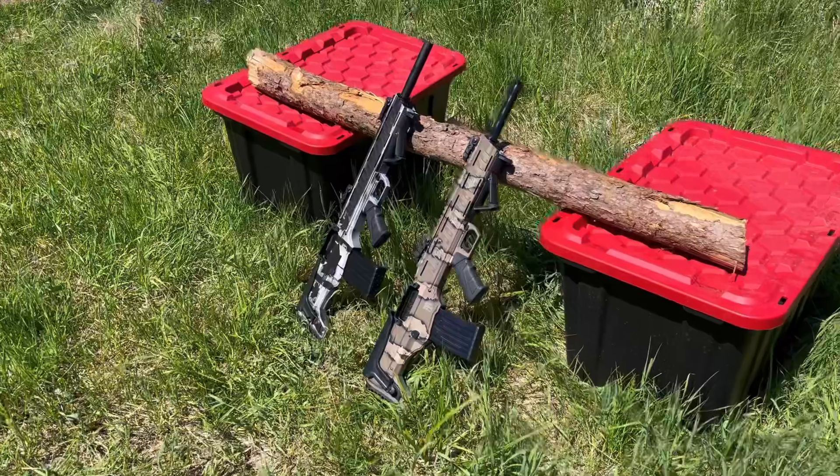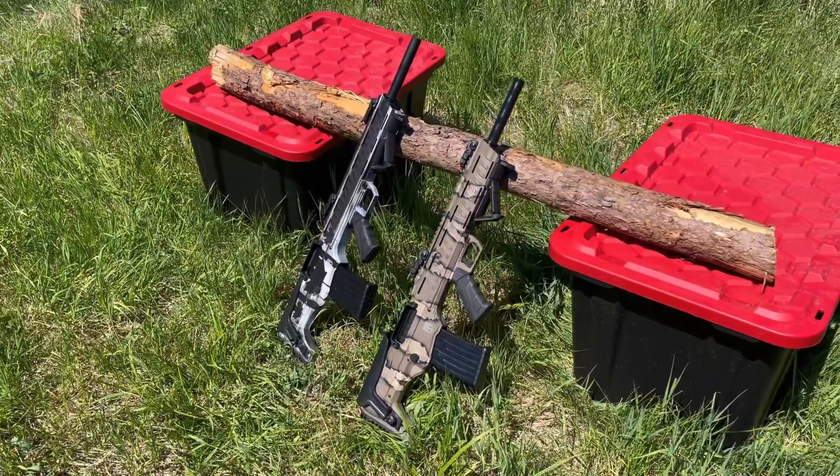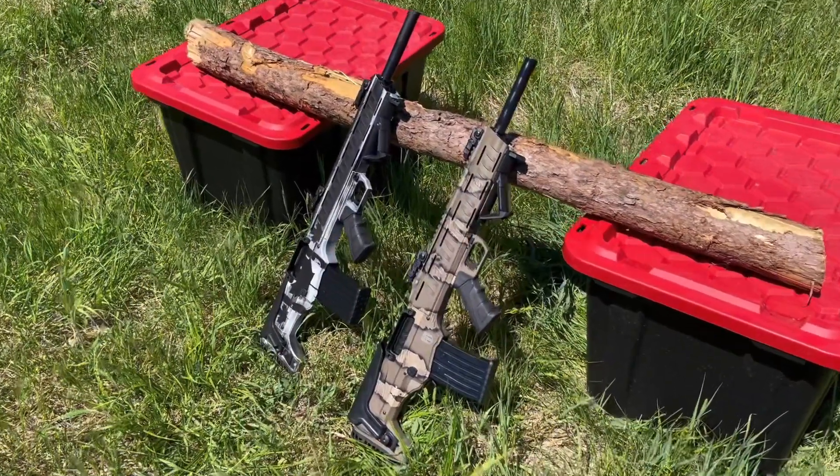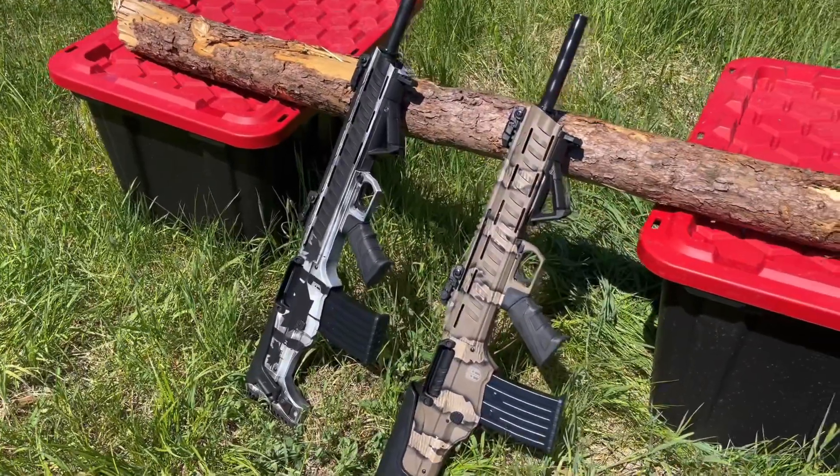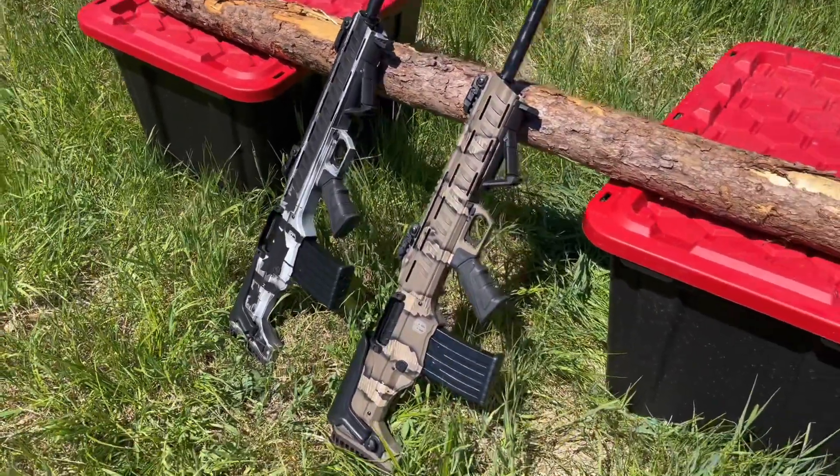This is the new Revolution Armory Titan lineup for 2021. We've got the Black Flag model and the Snake Camel.